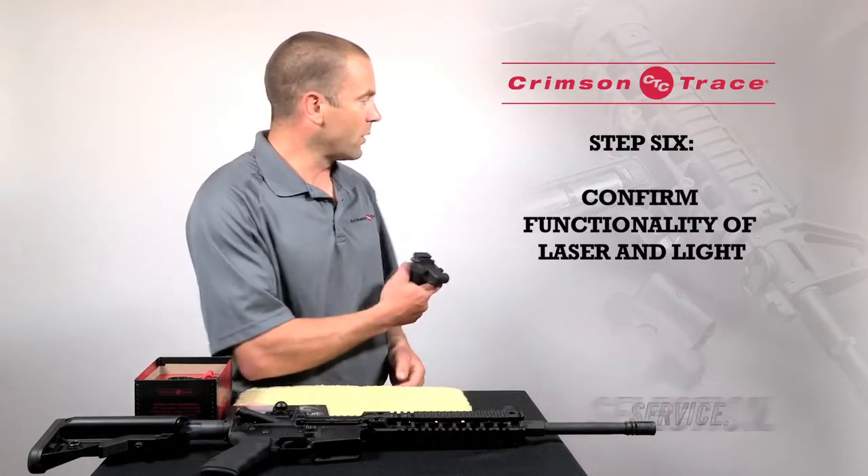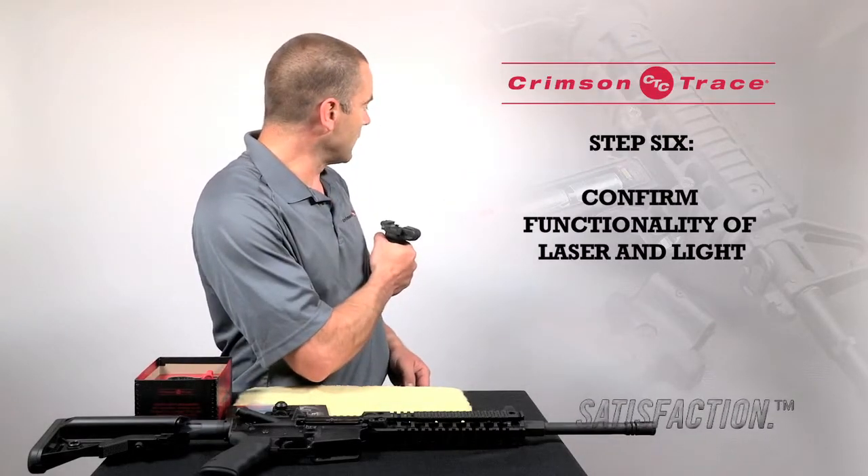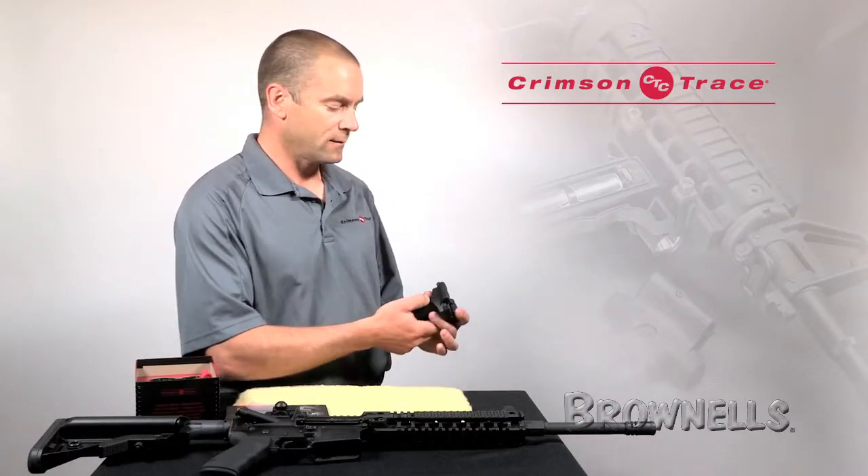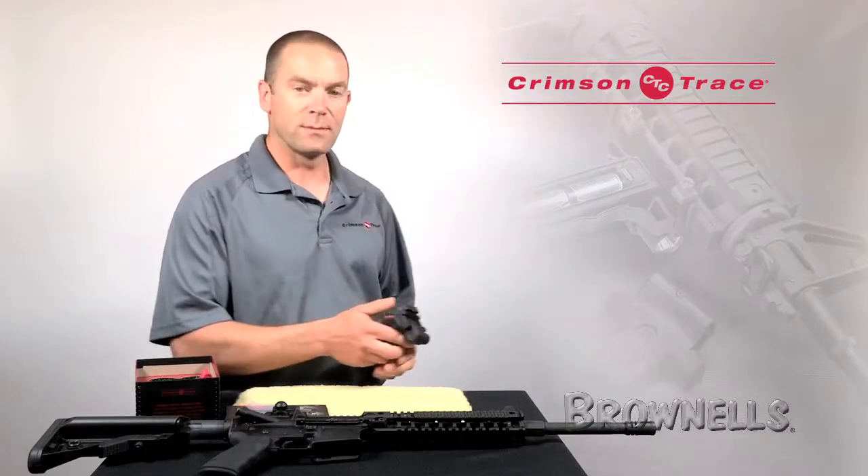We're now going to check that that functions — point it in a safe direction and activate the laser. The bottom paddle activates the laser, the top paddle activates the light. Both of those seem to work OK.